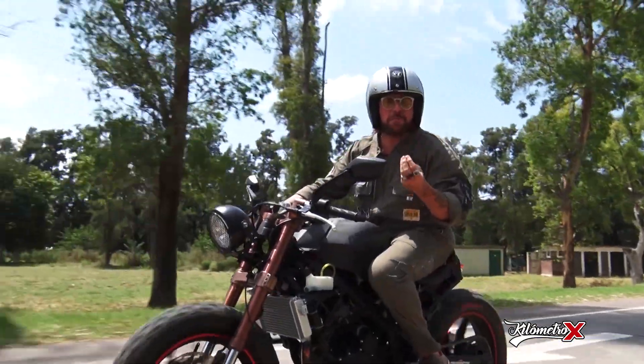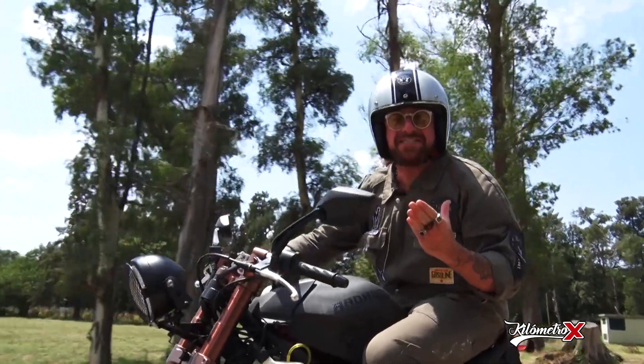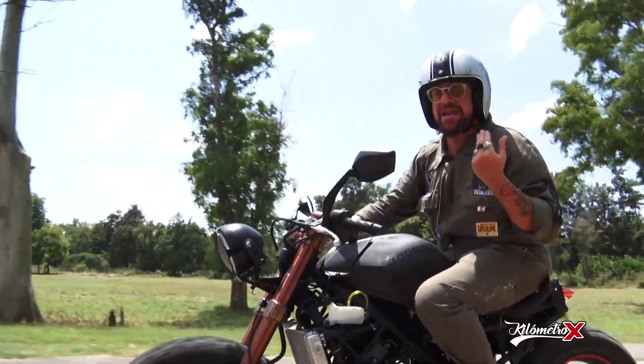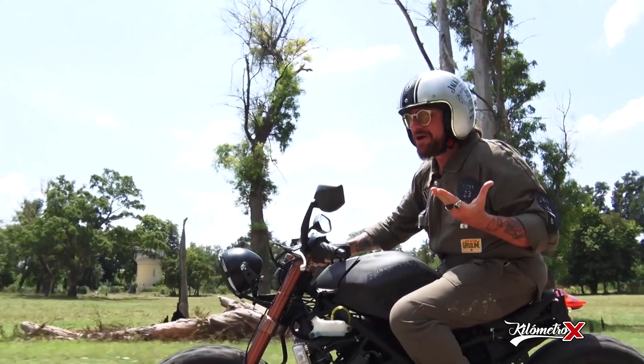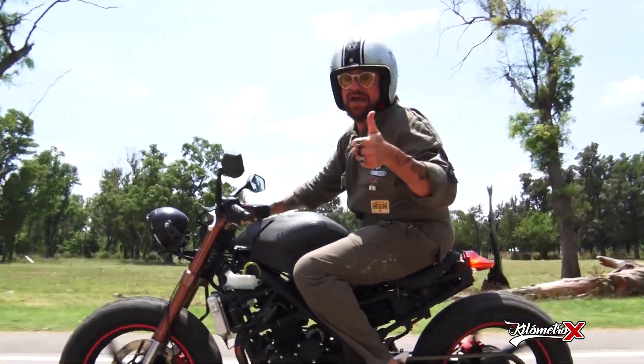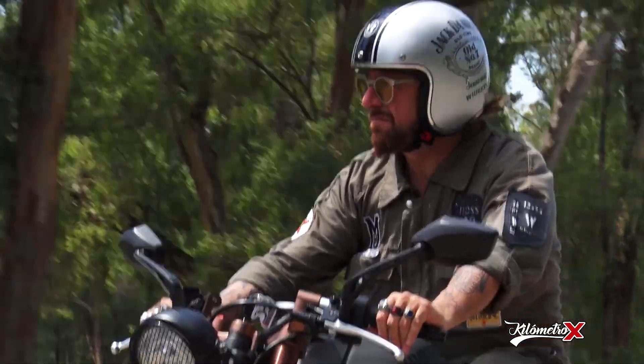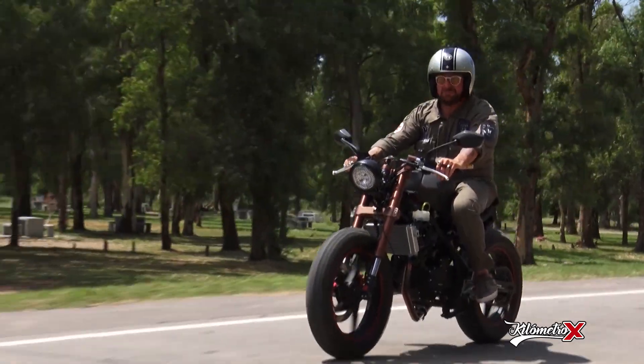Muchachos, recuerden: no importa la moto que tengan, qué cilindrada sea, el viento en la cara para todos es el mismo. Y la libertad que tengan de andar en moto es inigualable. Disfrútenla.